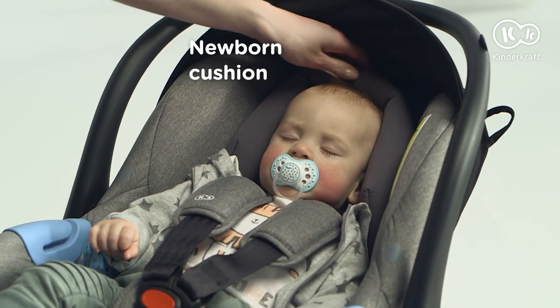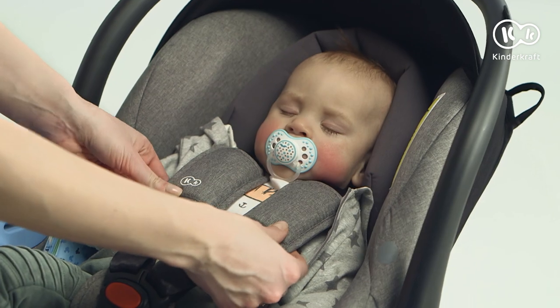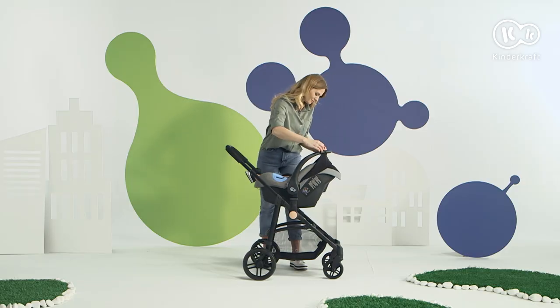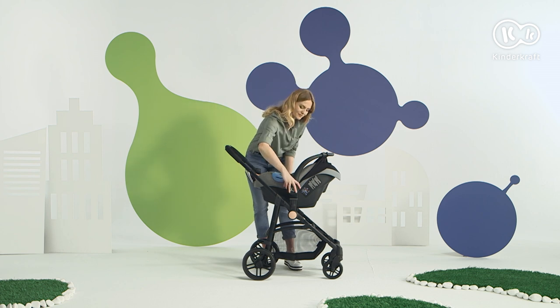And how do you like it? Comfortably, for sure. The shell protects the child and provides peace of mind.